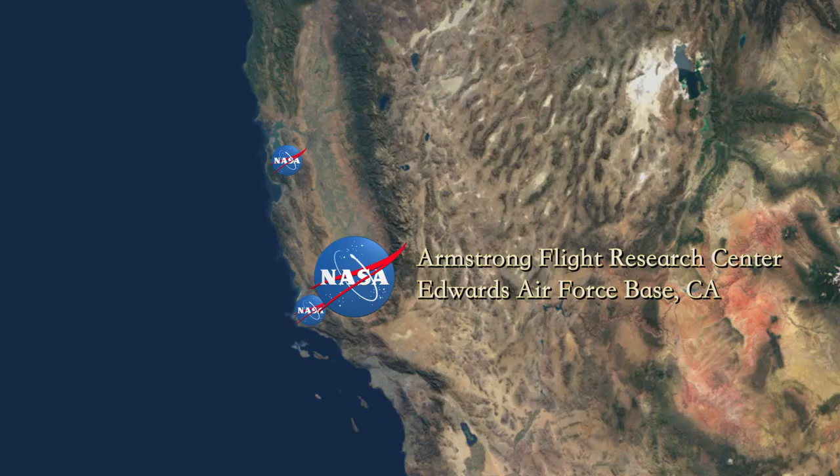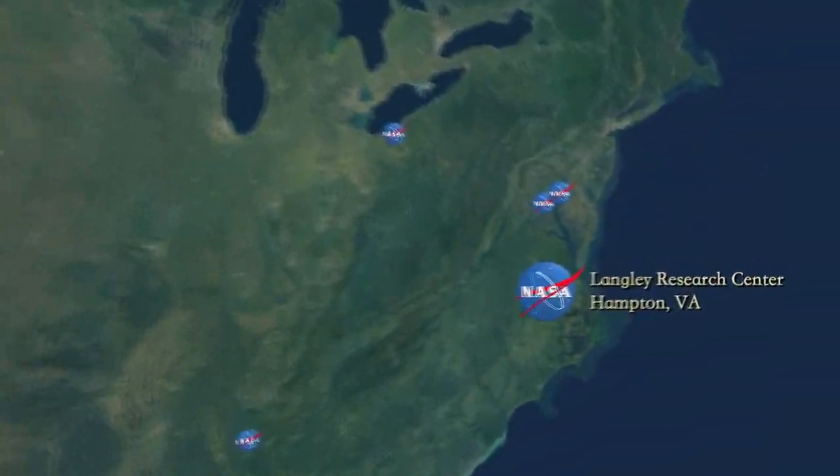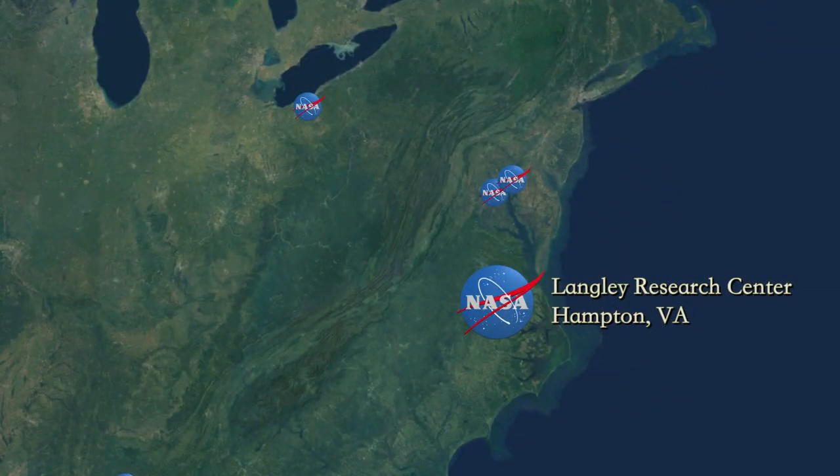Once this data is collected, it will be sent back to NASA Langley for them to feed into their computer models so that they can better understand the behavior of HIADs and design better flight hardware to assist space exploration.